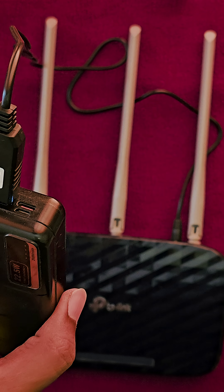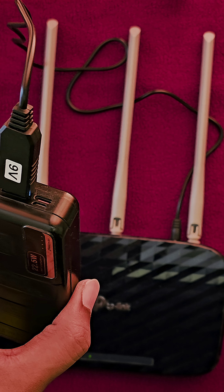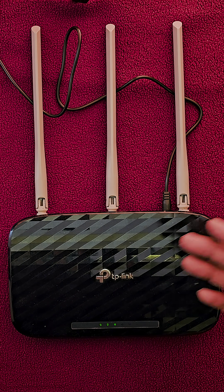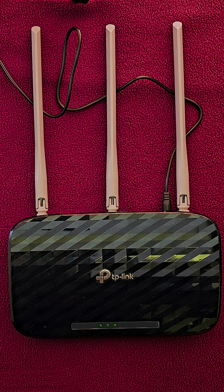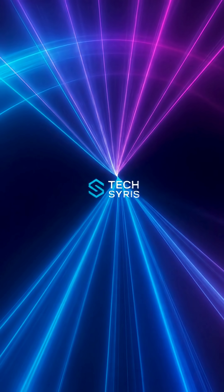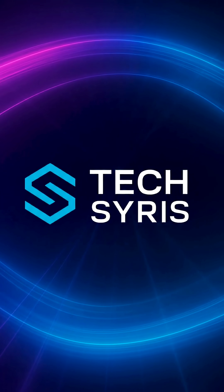On the other side, just plug your normal charger into the power bank and it will work like a charm. I'll put all the product details in the description — just click and buy, and you can do the entire DIY setup yourself. Please like, share, and subscribe for more interesting tips and hacks like this.